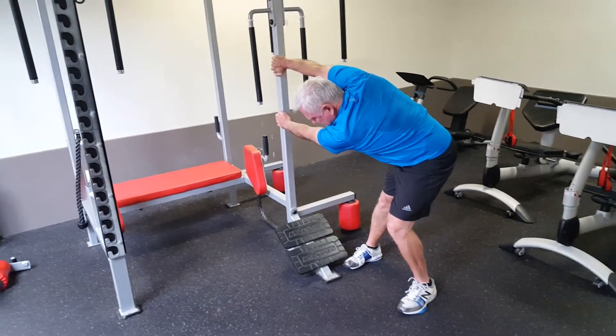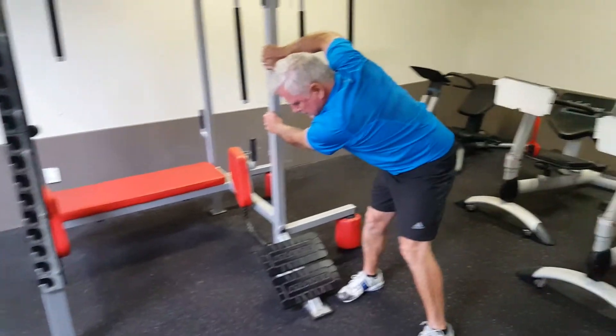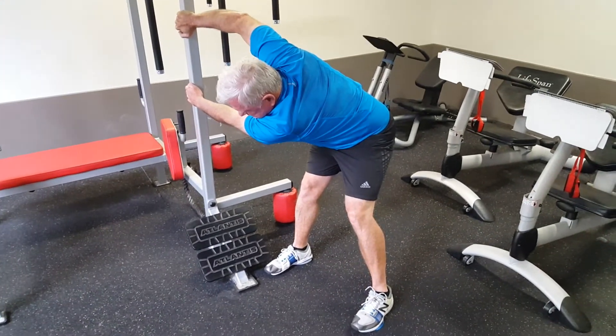You can experiment with angles by either dropping your torso down to the floor or stepping forward a little bit — you'll find what works for you. This stretch is going to target your rhomboids and your upper back.